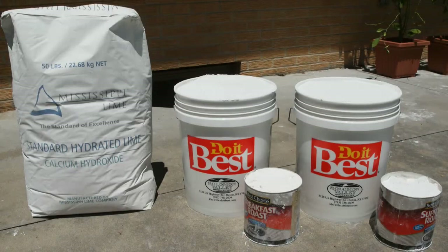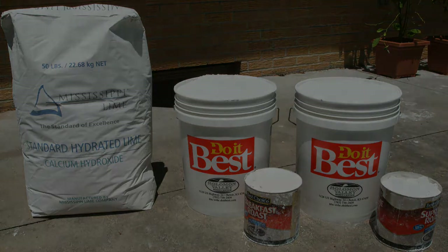A 50-pound bag of lime will fill 18 coffee cans. Each bucket holds 8 coffee cans, so the bag of lime will fill two 5-gallon buckets completely plus two coffee cans.